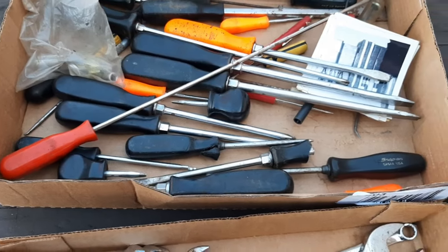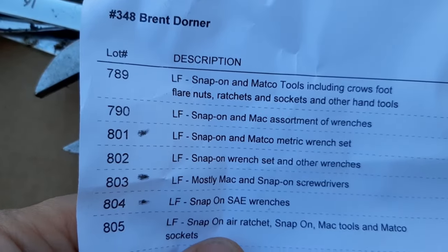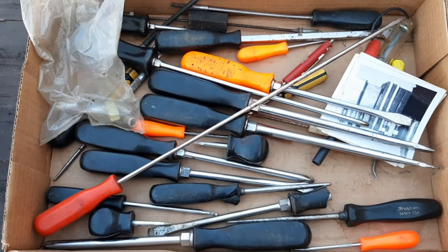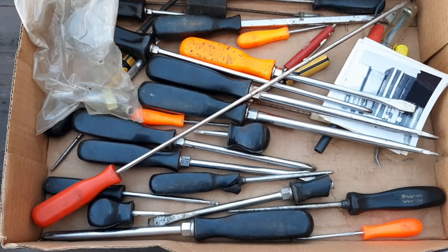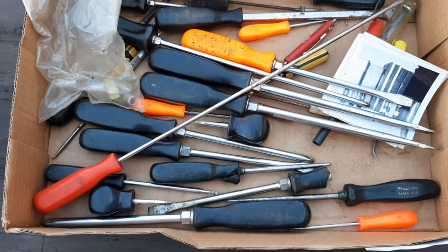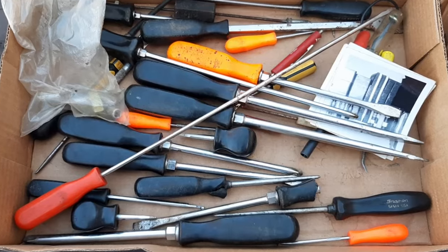Moving on is lot number 803, and 803 is mostly Mac and snap-on screwdrivers. I paid $22 for this box. At most auctions you're going to pay up for some stuff, lose out on items, and then there's going to be some that slipped through the cracks — I think this is one of them. I can't imagine why no one pushed this well over the money I spent on it.